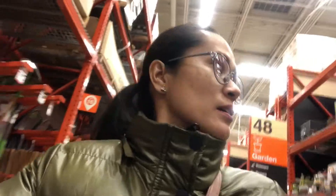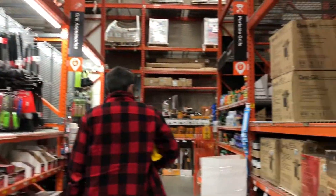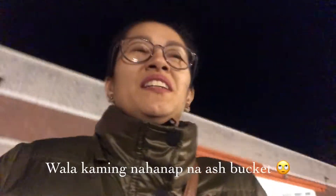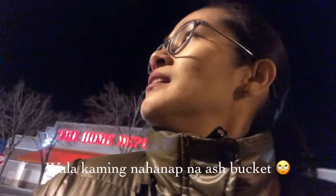We were looking for ash — why didn't we look for ash? Why didn't we put ash? Sometimes in their website it says they have, but then when you get here, they don't. I think it's also true that the store is so big and we have so many people working there, but only some of them know everything about the inventory.